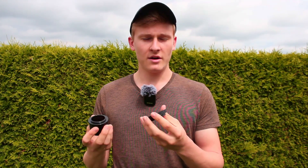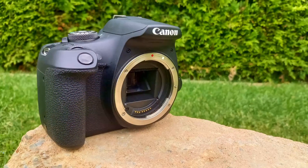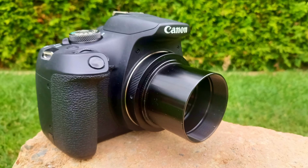In order to attach your camera to a telescope, all you have to do is attach those two adapters together, like this. Then you remove the lens from your camera and directly attach the T2 ring to your camera. Now all you have to do is attach your camera to the telescope — and that's all you have to do.